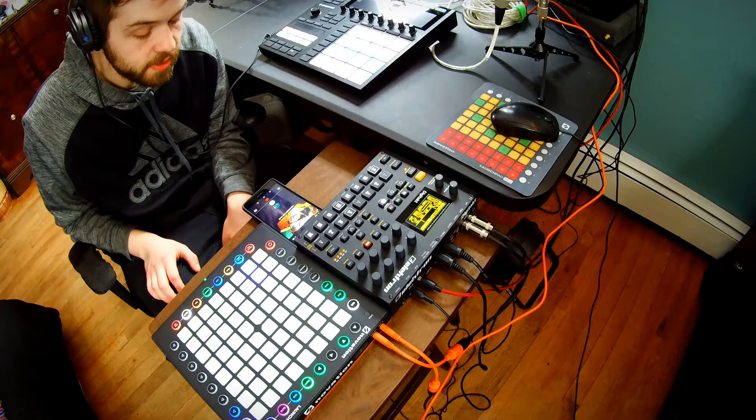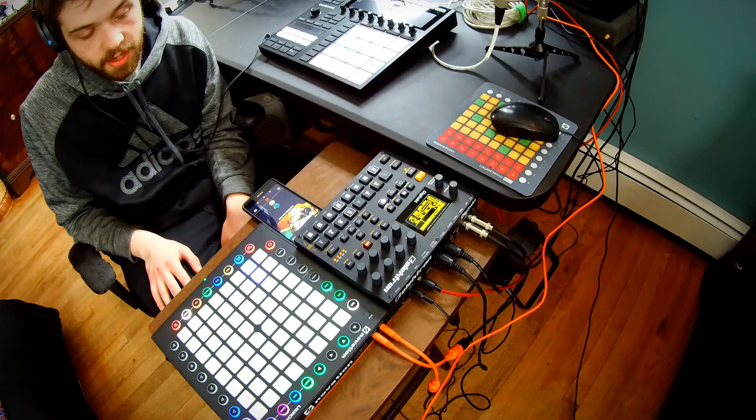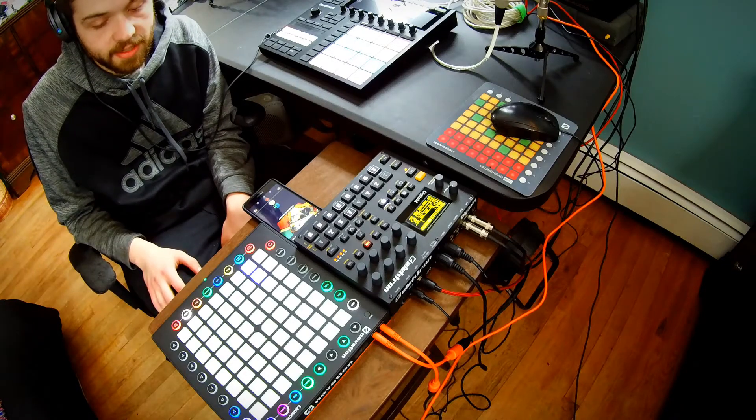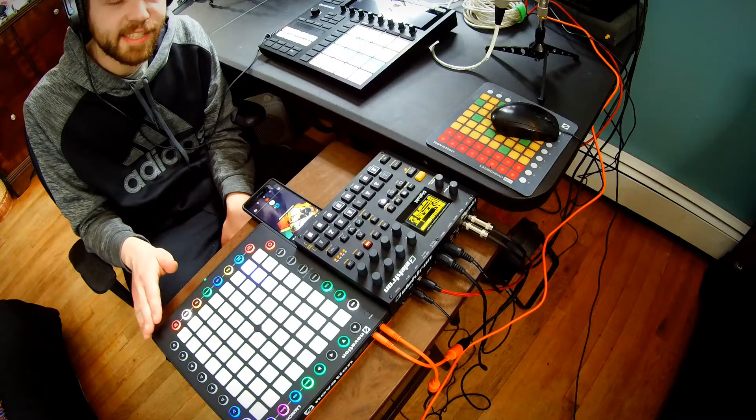Genuinely, I am 100% happy with this and would recommend the Launchpad Pro to anybody and everyone, unless you've already got a Push — then you don't necessarily need it. But controlling hardware from this thing is sweet.